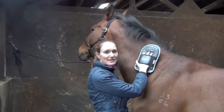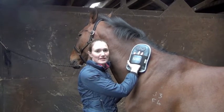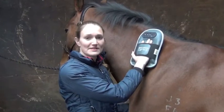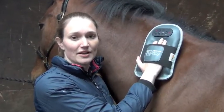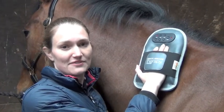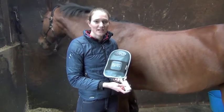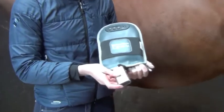The massage mitt runs for a ten minute cycle. During that time the motors stroke, vibrate and pulse. You can use the massage mitt for five or ten minutes either side, which makes it perfect for targeting specific areas. In between sessions it's advisable to unplug the battery to help prolong its life.